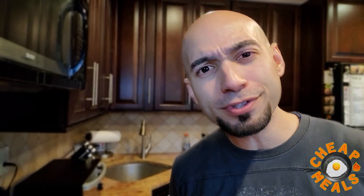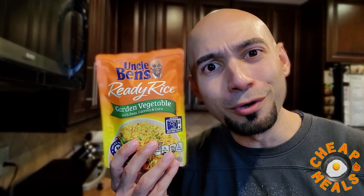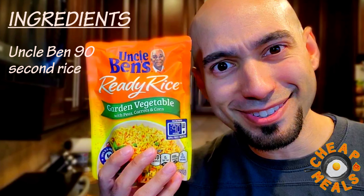Pop quiz — which famous superhero relative said this quote? 'With great power comes great responsibility.' That's right. Our first ingredient is Uncle Ben's rice.